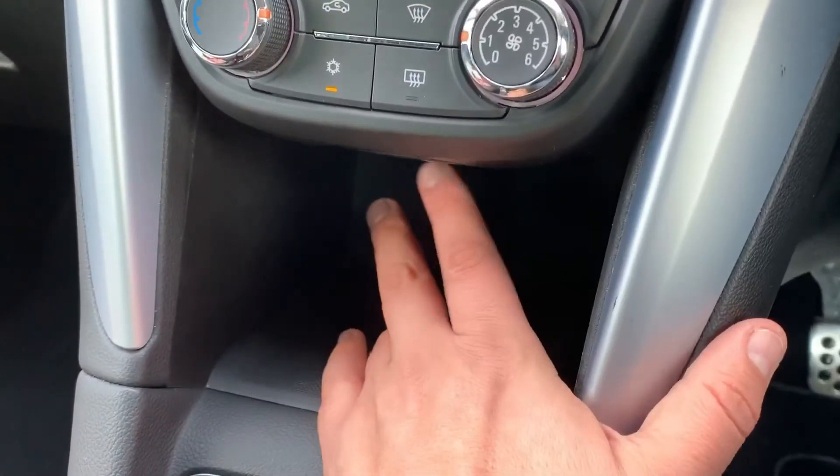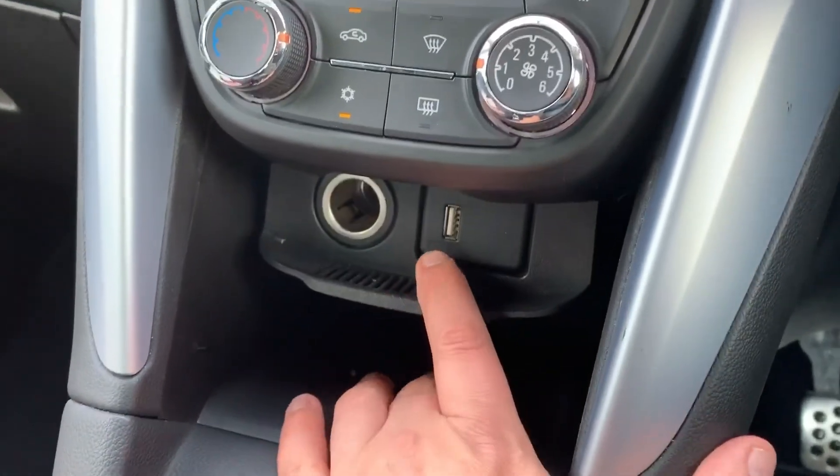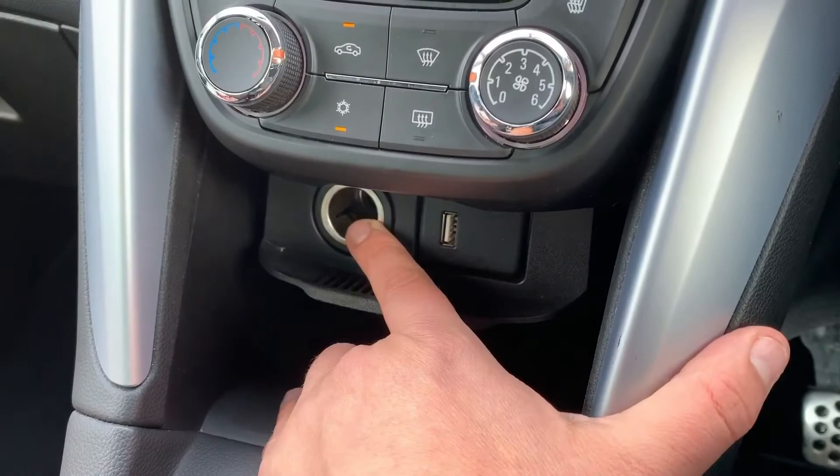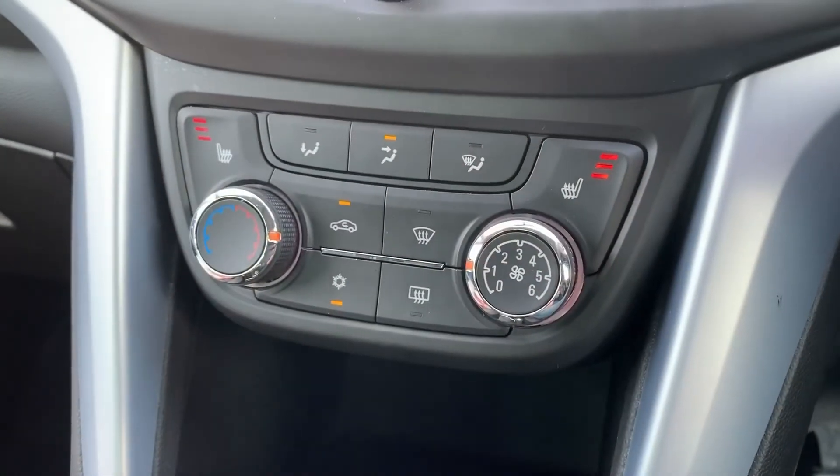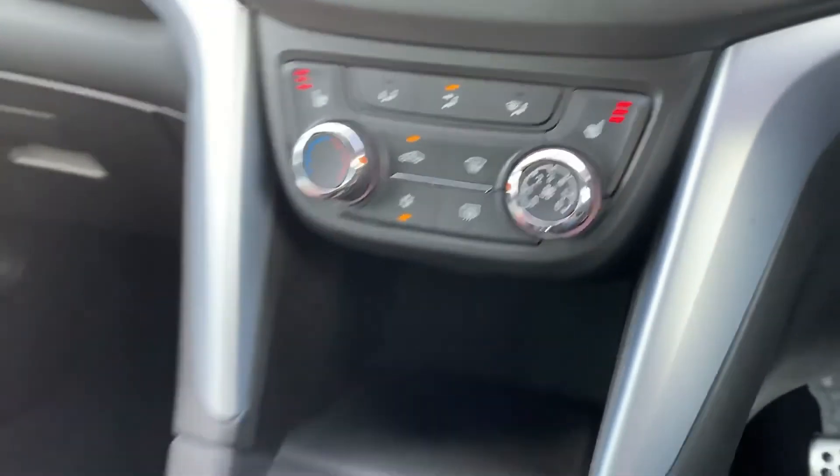Below that we have this big cubby hole section — open this down and it reveals the USB input and the 12-volt charging socket. We've also got heated driver and passenger seats with three different heat settings on each seat.